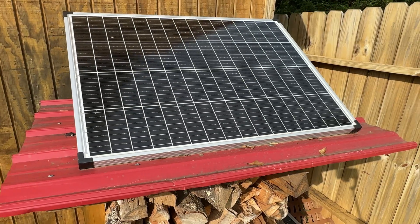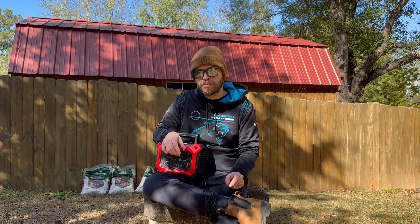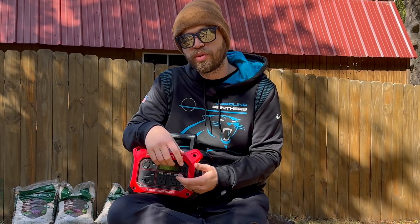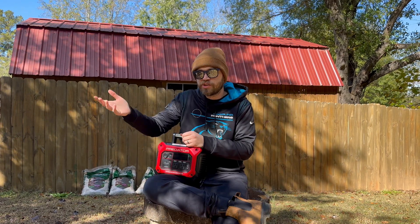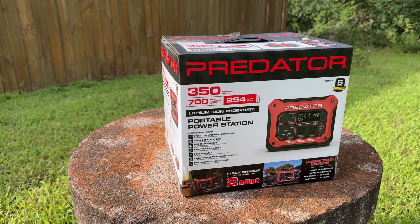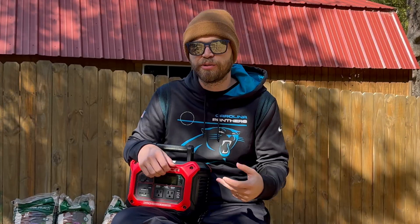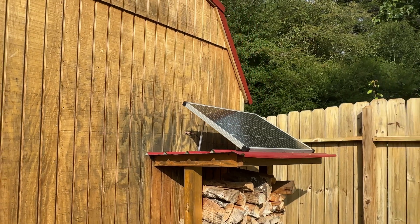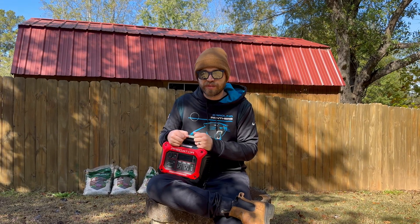The solar panel is pretty much always going to run you like $75 to $120 depending on where you buy it — they're a pretty fixed cost for a 100 watt panel. The variable in your cost comes down to the power station. If you determine you need less than 350 watts or less than 294 watt hours of capacity, you can get a cheaper power station. If you need say 1800 watts and 1100 watt hours of capacity, you can get a more expensive one. This power station costs $280 and the Harbor Freight 100 watt solar panel was $120, so all in my setup cost $400. But if you want a cheaper power station with less capacity and a cheaper solar panel on Amazon, you can easily do your whole setup for probably $250 or less.